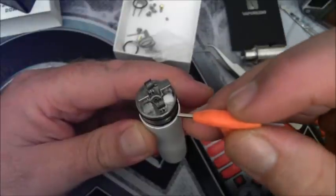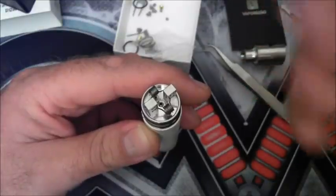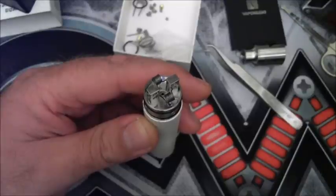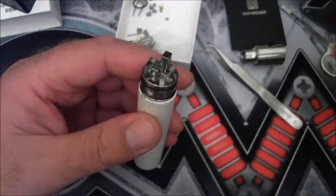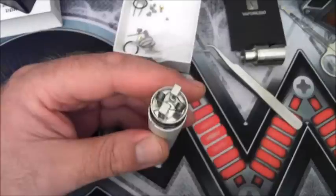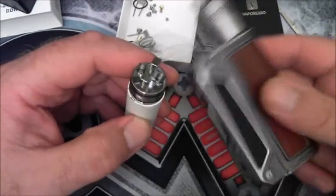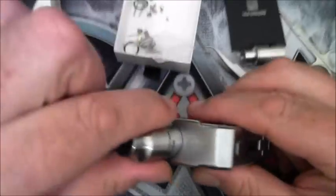I'm really impressed with the way this actually sucks off the rest of the juice once you've squonked it. I'm also new to squonking so I haven't tried a whole lot of these bottom feeding RDAs, but for the ones I have tried this probably rates number one. I'm going to give the postless deck a try on my own one a little bit later on, and if I think it's worthwhile I'll do a small video on that. I'm currently running it on my DNA75 squonker and it's working quite well.